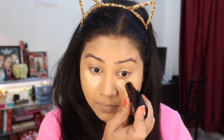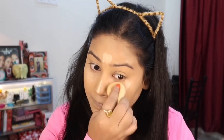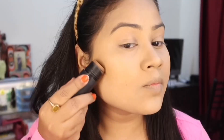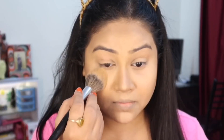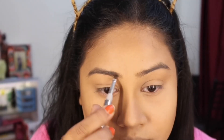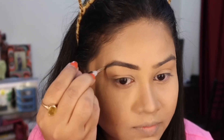So the concealer here is called Exmi Colors — I actually bought this brand from UAE, so I don't think it is available here, but if I get a link I will share it in the description. In place of this, you can use any cream-based concealer. This is an amazing product because it blends very easily into the skin. If you are a beginner and want a product to define your brows, this one is perfect for you.